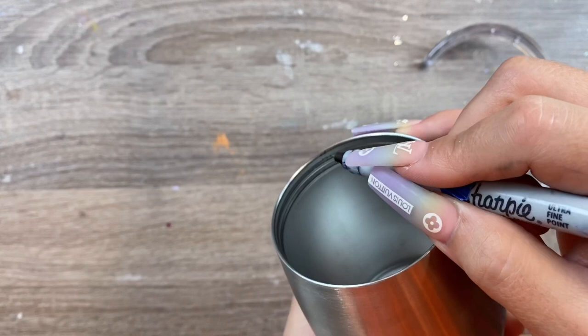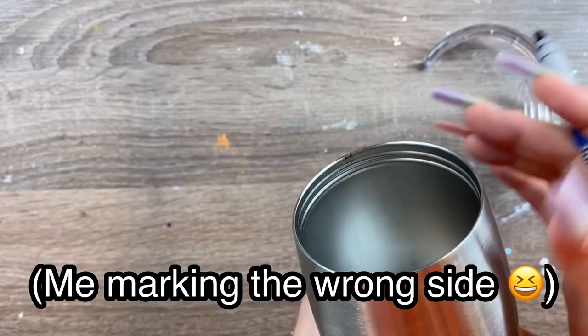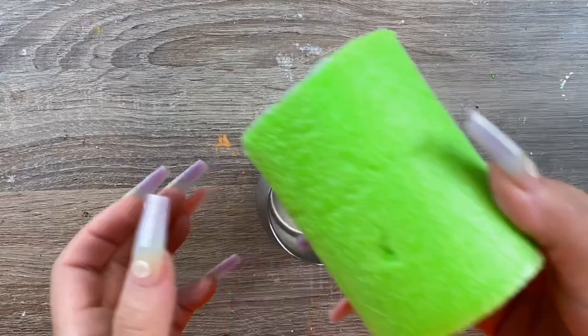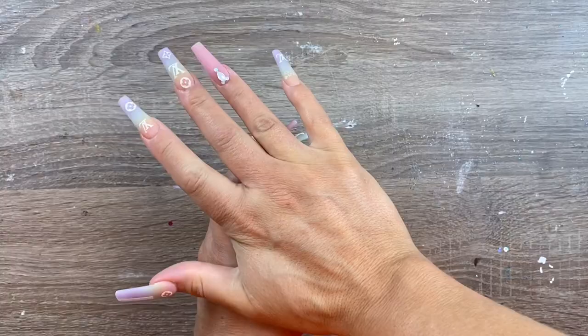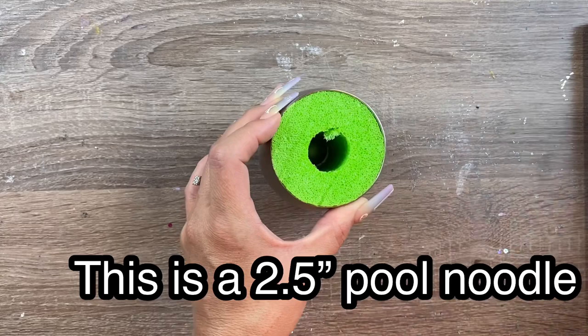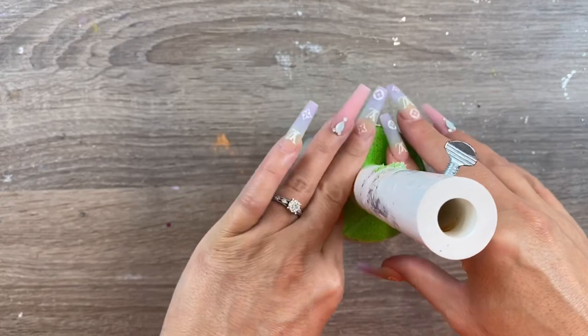Don't worry about getting any sharpie marker on the inside of the cup — it comes right off of stainless steel with a little bit of 91% rubbing alcohol or acetone. Once we've got that marked, I'm just going to take a small section of pool noodle and shove that in there and then I'm going to put my cup arm in. You do not need to glue the pool noodle to the cup arm. The only reason I'm using the pool noodle instead of a traditional cup chuck is because I don't have a size for the smaller one, so I'm just making one real quick.